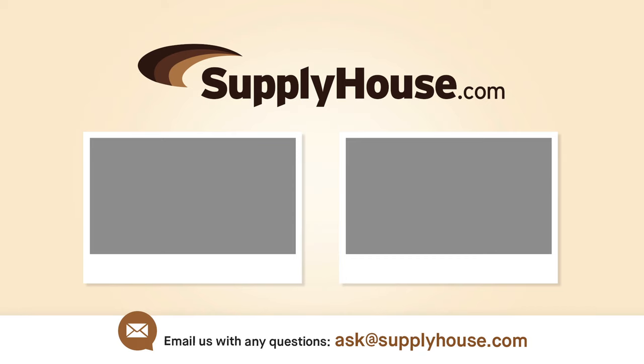Watch more videos on the Honeywell T6 Pro Smart Wi-Fi here, and for more information visit the resources at SupplyHouse.com or email us with any questions.